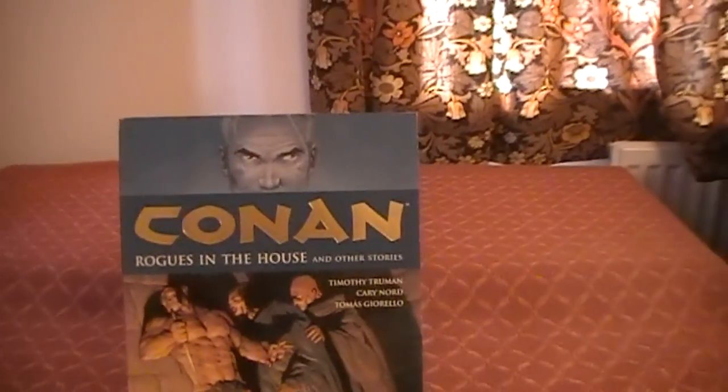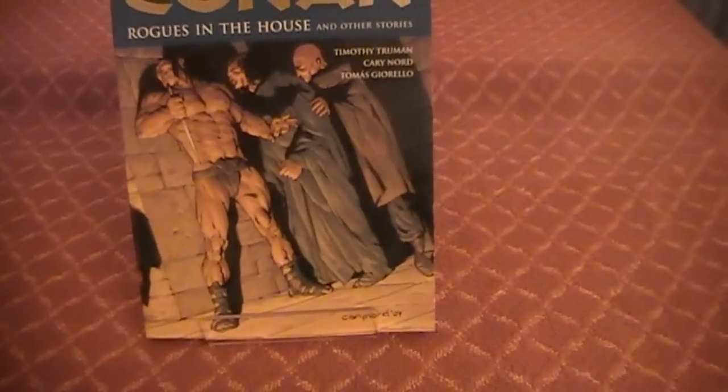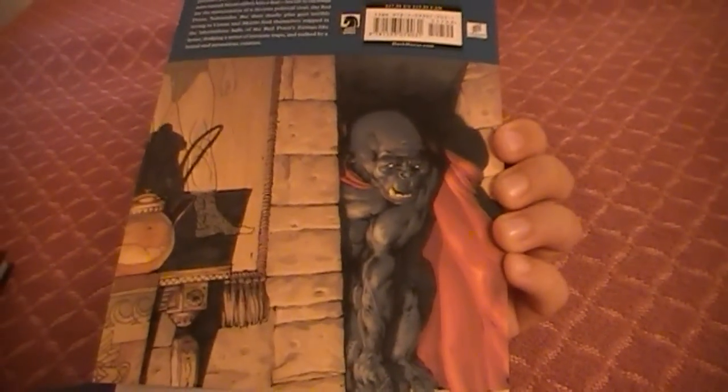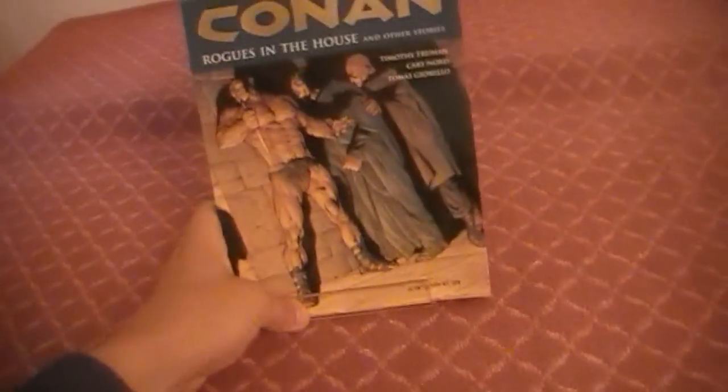Next we have volume 5, which turned up yesterday and I have read it already — I actually read most of it on my break at work. Conan: The Rogues in the House — very cool story. The back features this big creature that kind of comes across half gorilla, half man. I don't think there was much in the back of this one — it was just a very brief article. They've used the spine of the cover as the corner of the wall, which is a cool design touch.